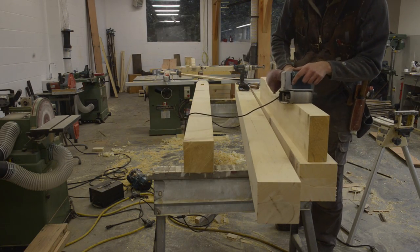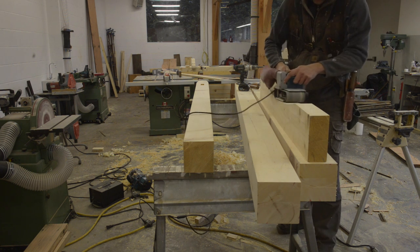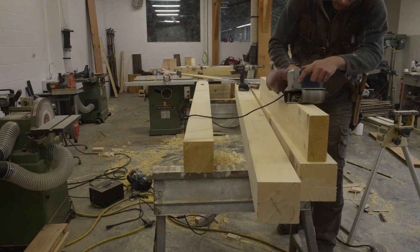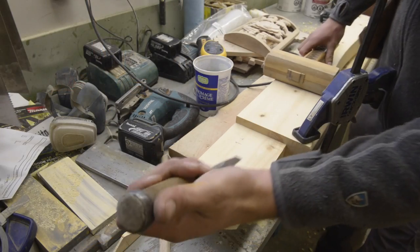I bought one of those fancy Makita curve base planers so I can plane curved faces, and I don't think I've ever used the thing once. Really, if you get close enough on the bandsaw, all you need is a belt sander to smooth out any curve. It gives you a lot more fine adjustment and control.